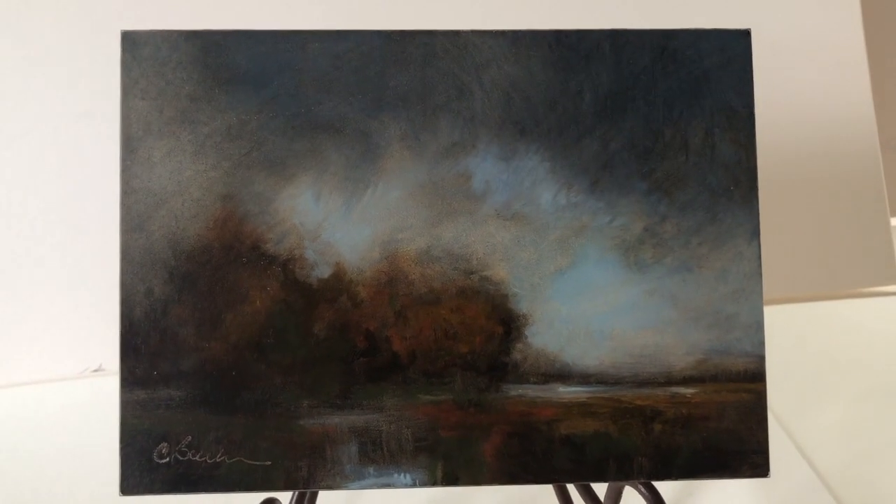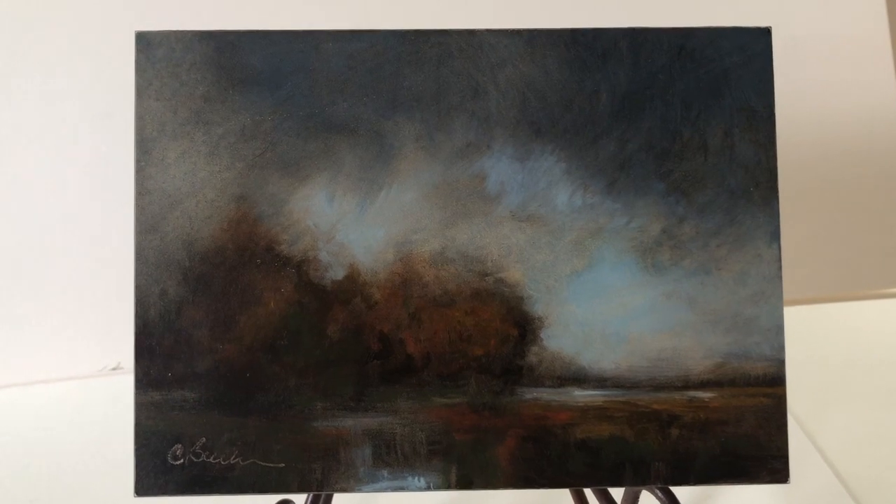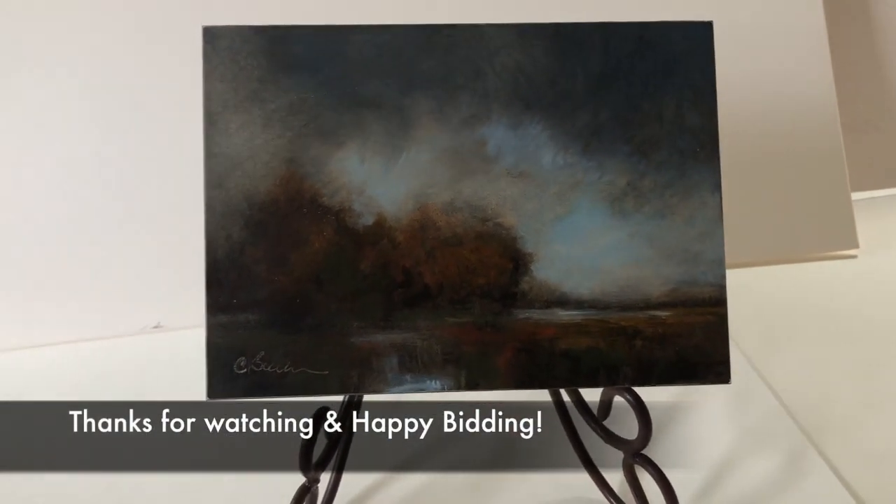This piece is 5 inches by 7 inches. It is cradled so it can be hung on the wall or can be placed on a tabletop on an easel such as this.